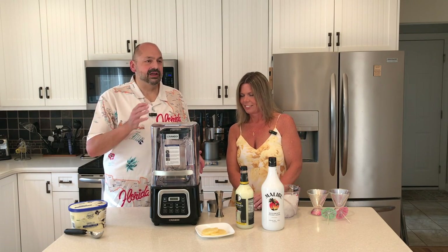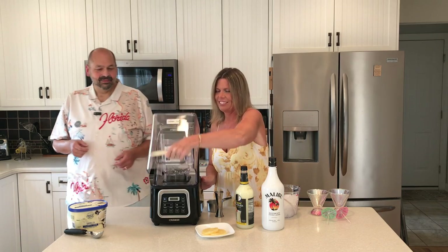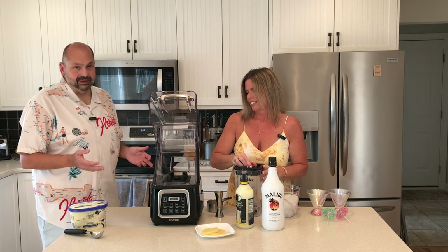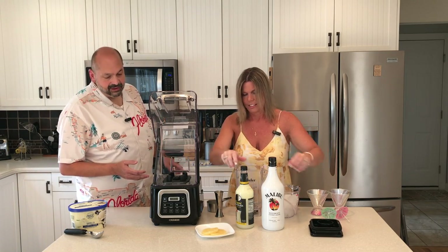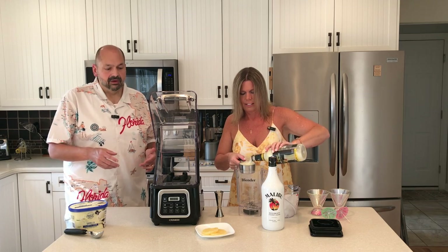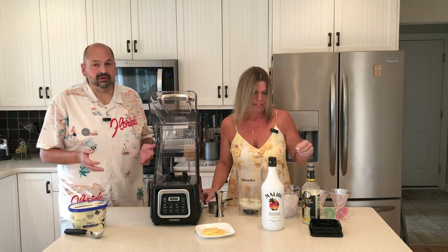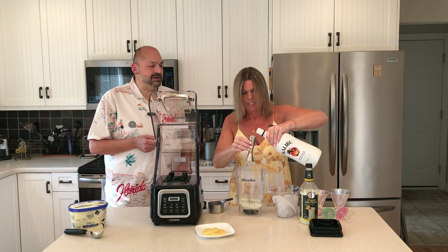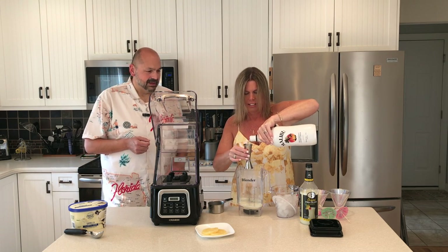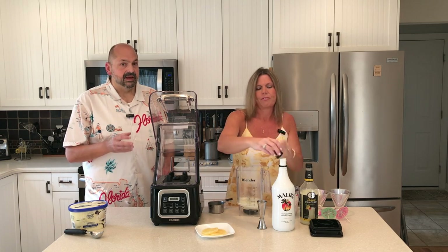It's pina colada time. Jennifer, with your extensive background as a bartender, would you mind mixing the drinks for us? While you're doing that, I want to go over the touch screen. It's actually a sophisticated machine — it might be a little intimidating, but all of the instructions are clearly defined. You can configure one of four different programs, and it isn't a difficult process. You just have to read the instructions. One thing the instruction book says is to put all the liquid ingredients in first, then your solid ingredients, and lastly the ice.